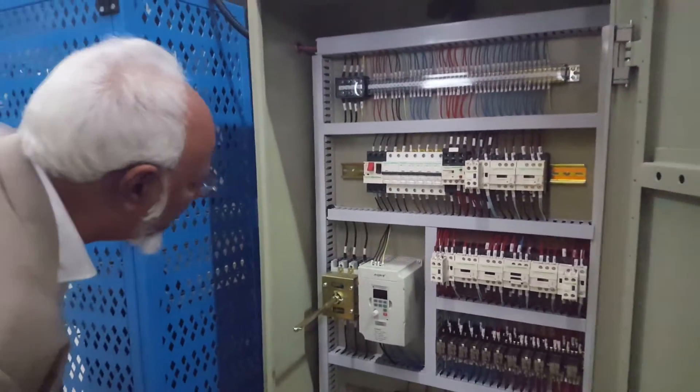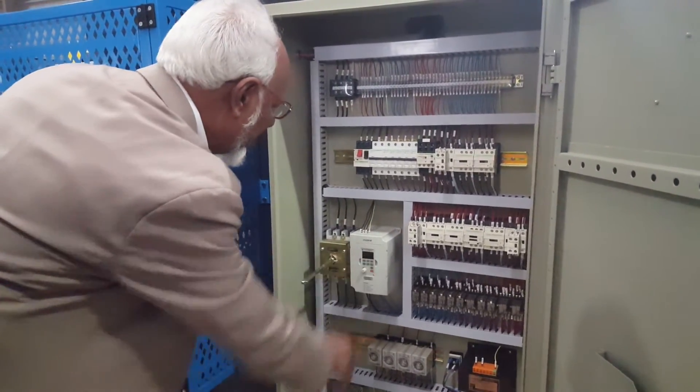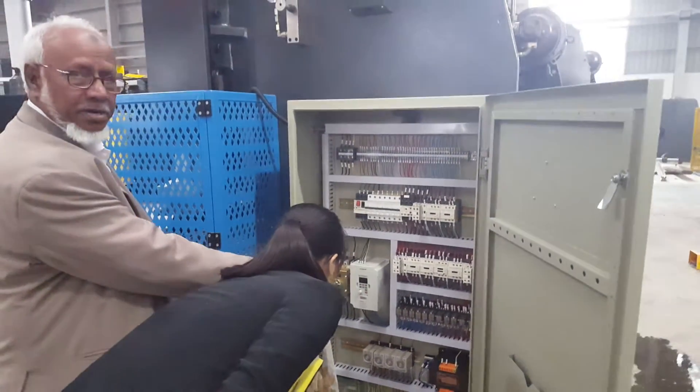Thank you. When you use this machine, you will connect the door. No, this is the... it is converter, not inverter. Inverter.